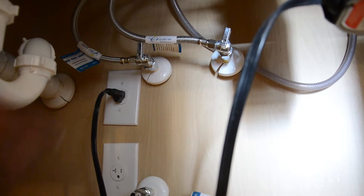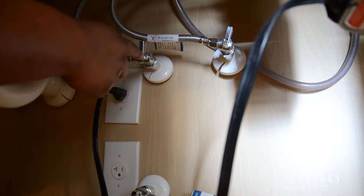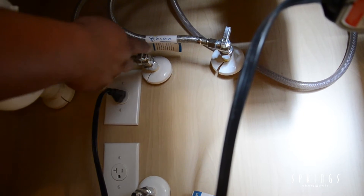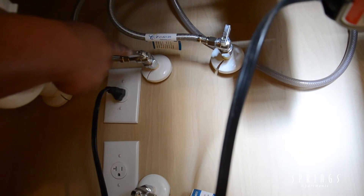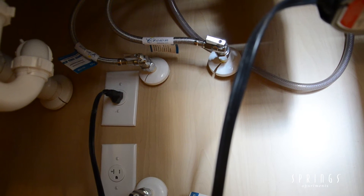The first thing you're going to want to check is to make sure your angle stops are turned on. In the perpendicular position to the pipe, that means they are off. To turn the water on in your kitchen faucet, all you have to do is make sure that it lines straight with the pipe, and you have hot water and cold water.